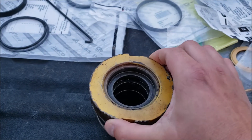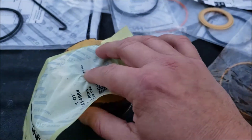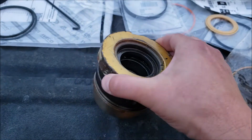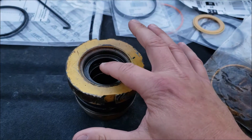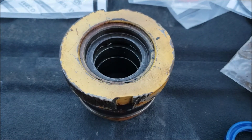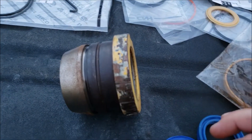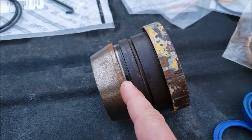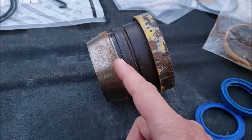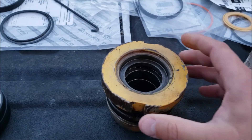Moving on to the gland - it had a wiper seal at the end to keep the cylinder clean and prevent debris from entering the hydraulic system. When I took it apart there were two seals: a two-piece gasket seal and another small rubber seal further in. There was also a retaining wire and a two-piece o-ring gasket - one flat and one round. These were all straightforward.